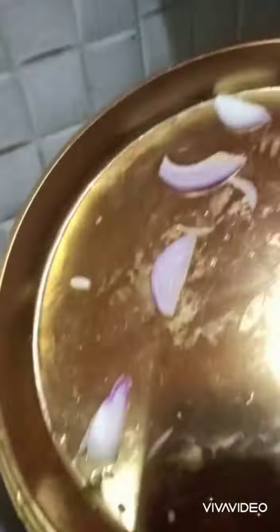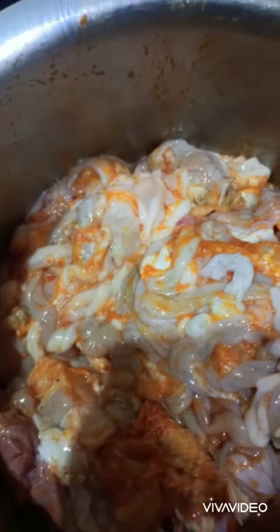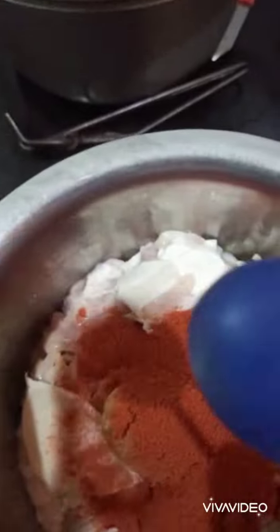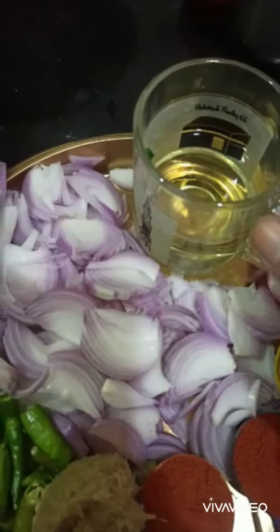Now add some small amount of digipaste — add 1 spoon of digipaste, 2 spoons of chili powder, turmeric, 1 spoon of salt, and half cup of sunflower oil.